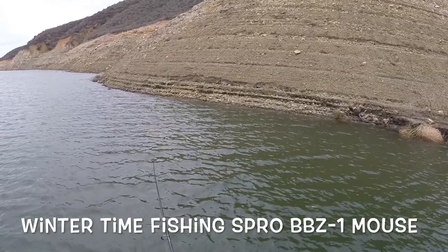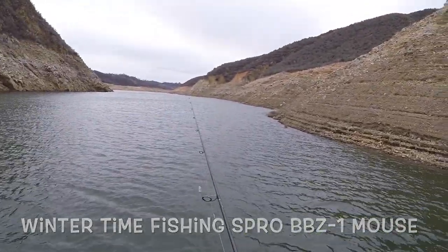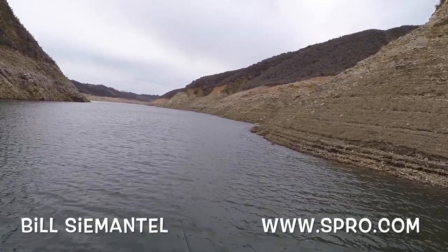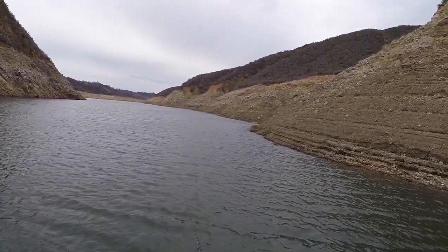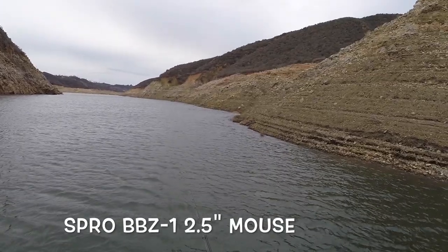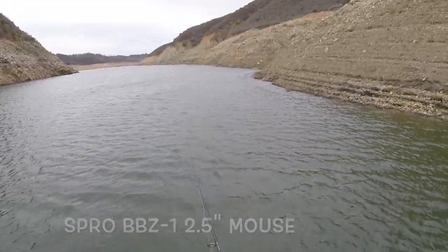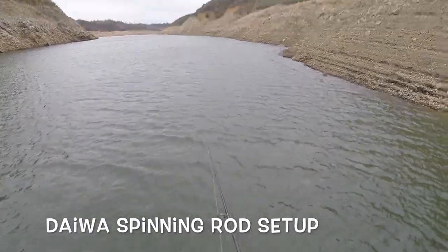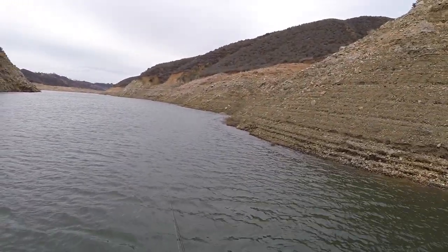Hey guys, this is Bill Cemento from BBZ TV. I'm wintertime fishing up here at Castake Lake. I'm going to be testing out the new Spro BBZ 1 2.5 mouse. I'm using a light line setup, rod and reel from Daiwa, and I'm slow rolling it in about 10 foot of water with a nice steady cadence.